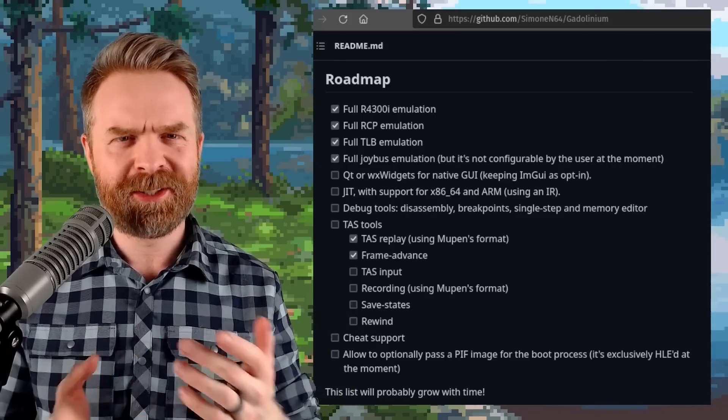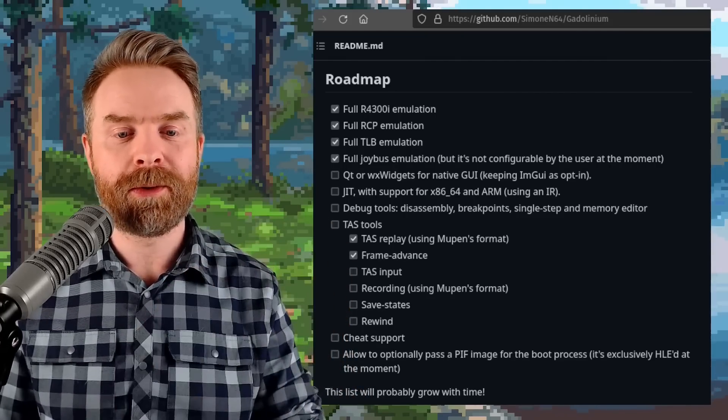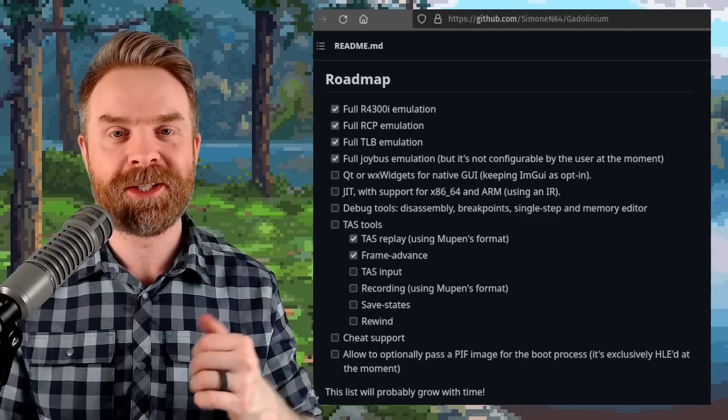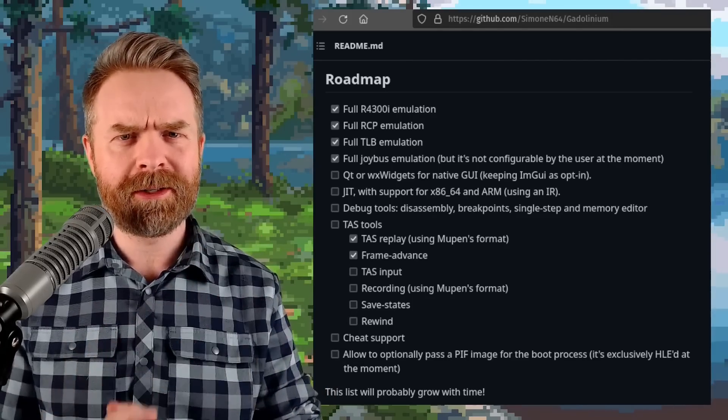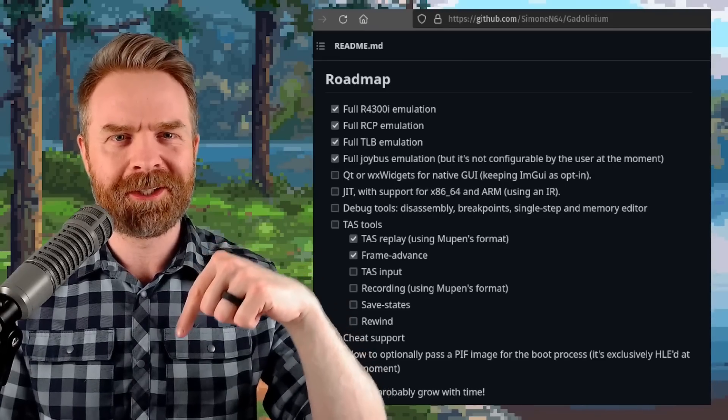Gadolinium is still pretty early in development, but the developer has a roadmap of what they want to accomplish, including save states, rewind, and cheat support. If you're curious about this one, it's free, it's open source, it's on GitHub, and I'll drop a link to it in the description below.